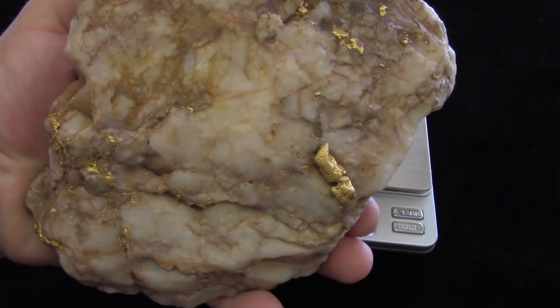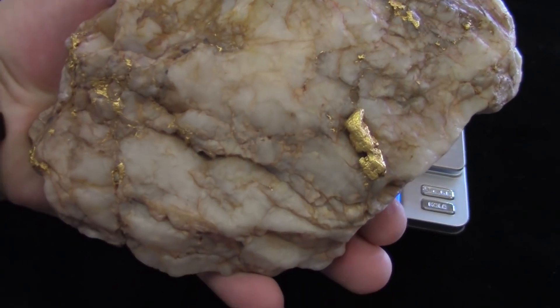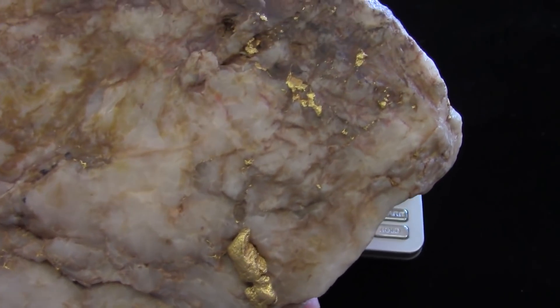The manager of A&B Prospecting in Prescott Valley, Pat McCormick, is an old friend of mine and an occasional prospecting buddy. Pat called me up and asked me to come in and do a specific gravity test on a golden quartz specimen piece that's in his shop.